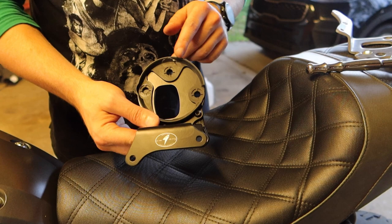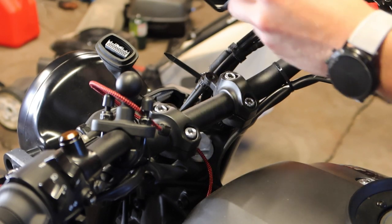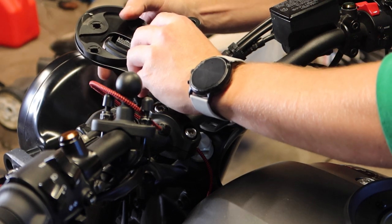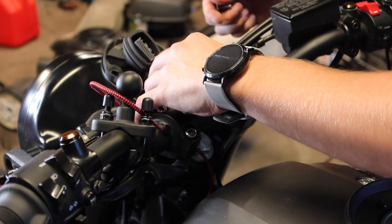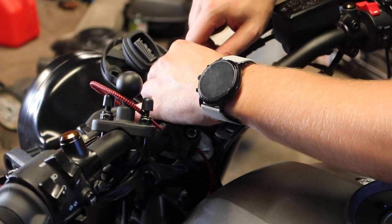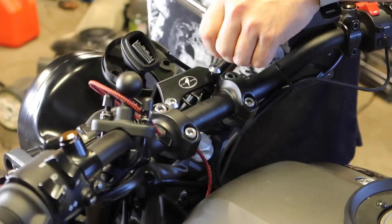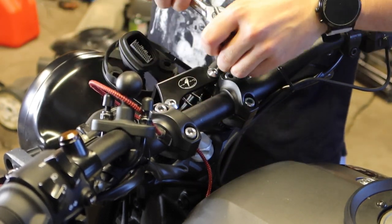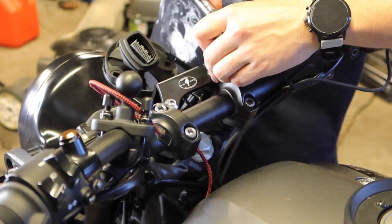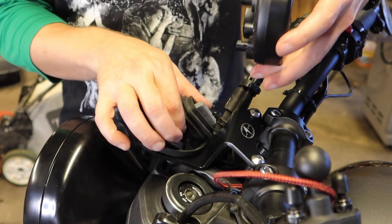I've got my rubber grommet on and my wire guide transferred, so we're ready to put this mount on the bike. Grab your two five-millimeter fasteners from earlier, go ahead and pop the electrical cable through, get these started, and tighten those up. Ready to move on.